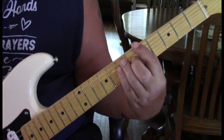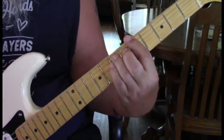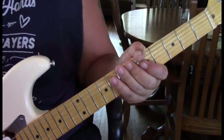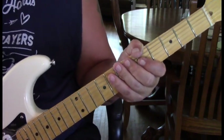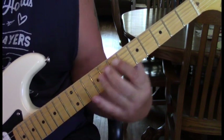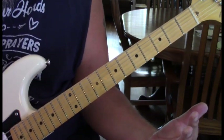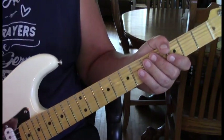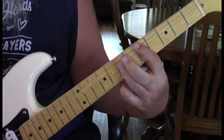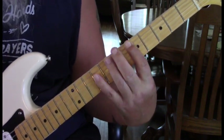Third measure, he's going to hold that A both times. The fourth measure of the verse — the first half is the same, we'll do the A with the pinky this time, then we go to our E. Then we're going to go to our A at the first position and do a little walk up that leads us into the chorus.